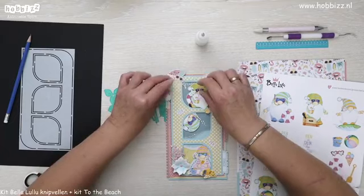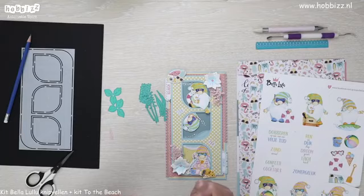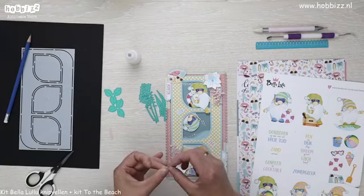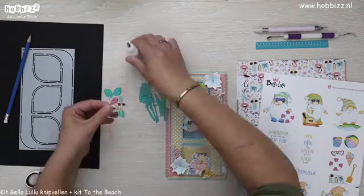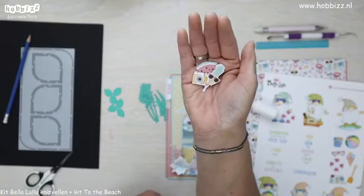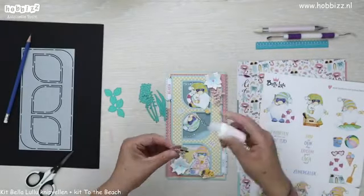Even kijken — ik ga net doen alsof die ananas uit die cocktail drinkt, meiden en heren, als die nog kijken. Ik pak het even naar me toe en plak hem goed op zodat het rietje goed zit. Ik ga het even laten zien hoe die geworden is — net alsof die ananas aan de drank is. Dronken ananas. En die plakken we weer rechtsboven.